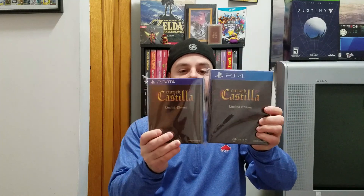Over the spring and summertime I also picked up Cursed Castilla for the PS4 — that one's limited to 3,000 copies. So the Vita version is over here and the PS4 version is over here. The difference between both of them is that the Vita version comes with a hardcover art book. The PS4 version was $30 plus shipping and the Vita version was $35 plus shipping.